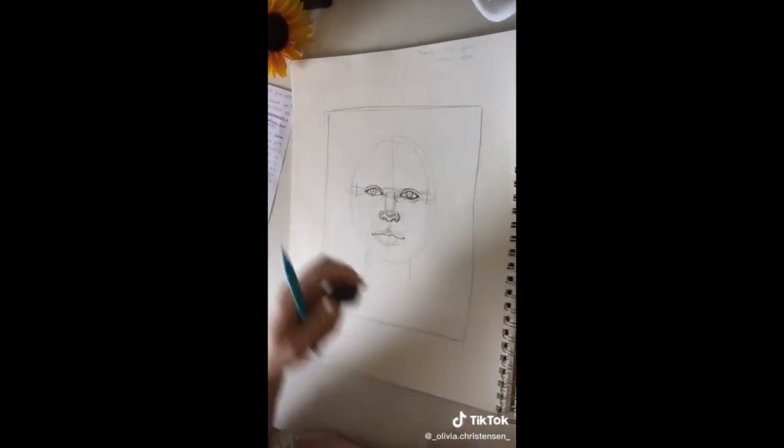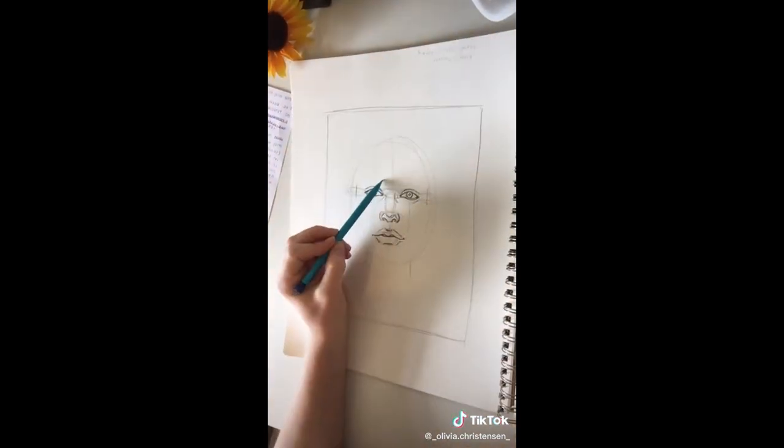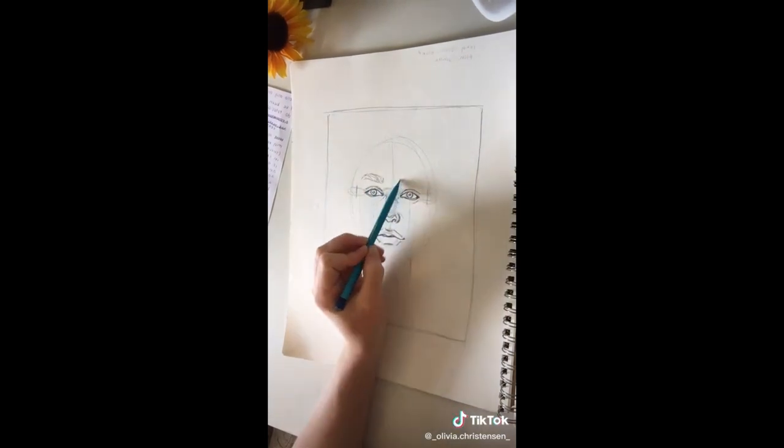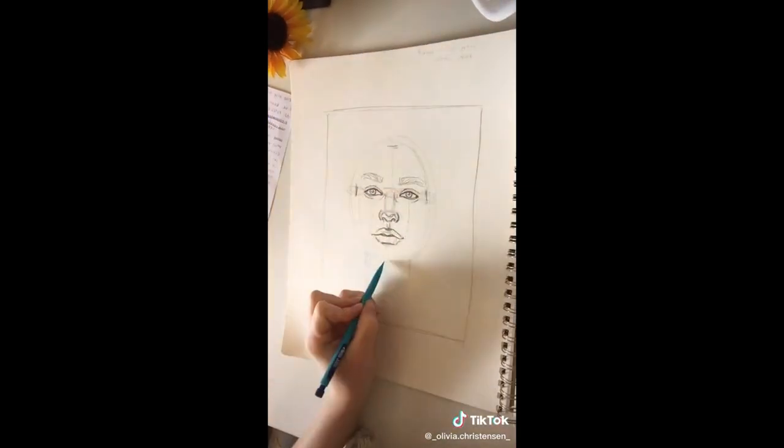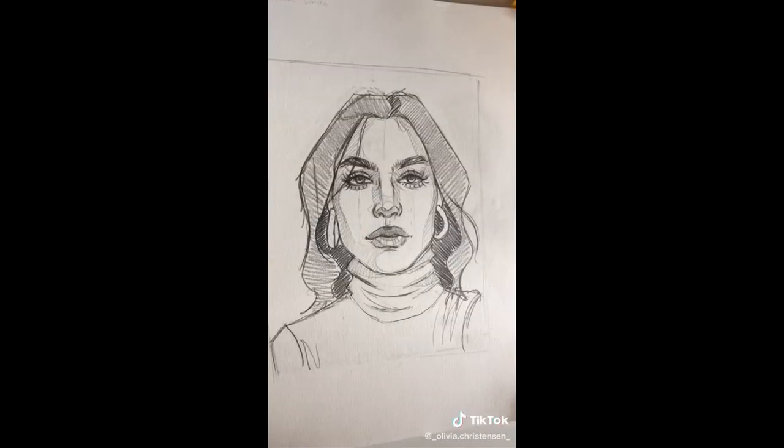When you draw a line straight up from the mouth corners, it should reach the center of the eye. The ears typically reach from the bottom of the nose to the brow. I focused on placement for this video rather than how to draw each individual feature — let me know in the comments what you want me to cover next.